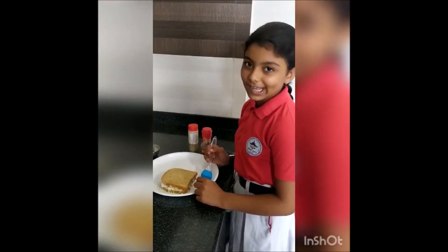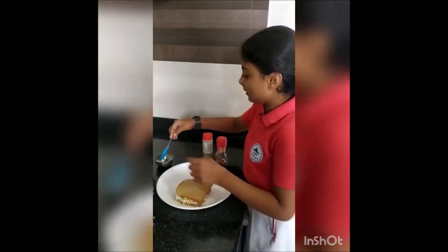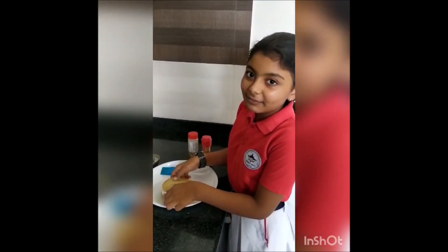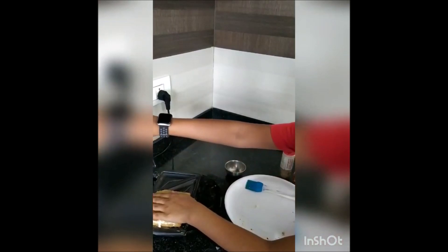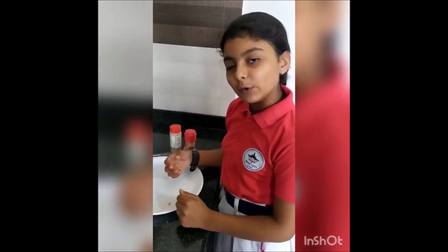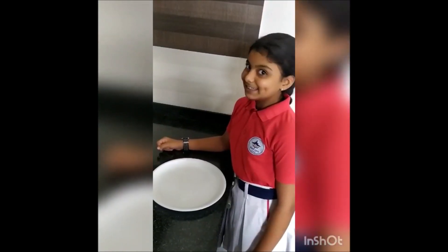Now take any sandwich maker and grease it with oil. Now put sandwich over it. Close it. It will be ready in a few minutes. Now it is ready to eat.